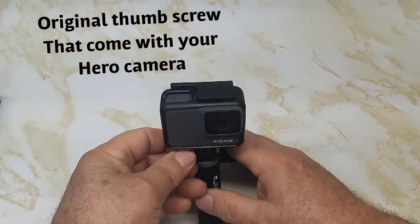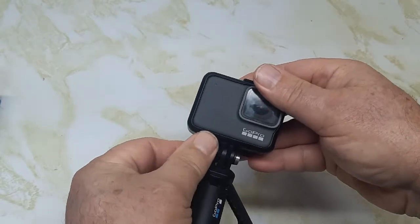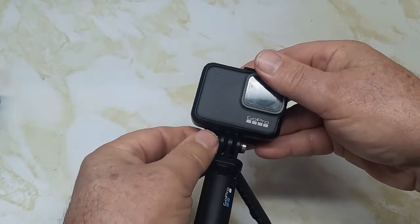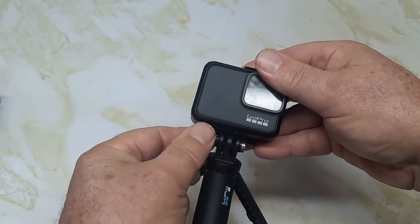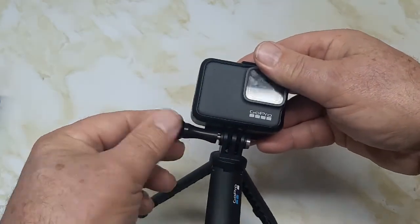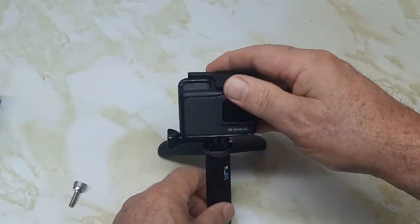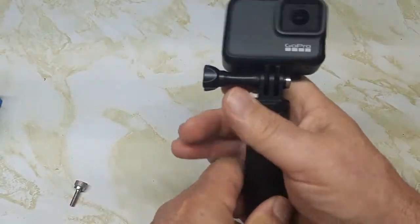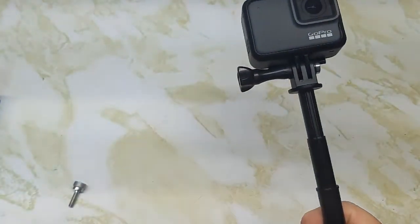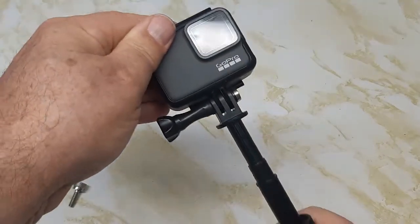If you wanted to use the original thumb screw that comes with your GoPro instead, you take this out — note that the camera body is blocking it from turning, so you use a screwdriver to get it out. Put the original in here and use that. Now if you lose the knurled knob, you can use the original. With the pole extended, it will be a bit cumbersome, which is why they made the knurled knob — to keep it out of the way.